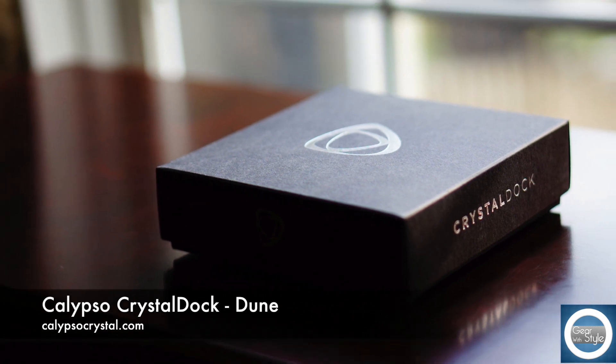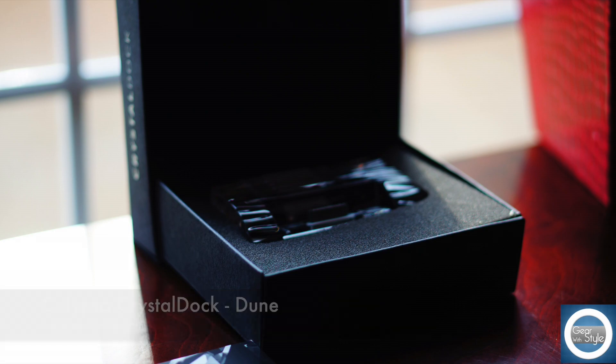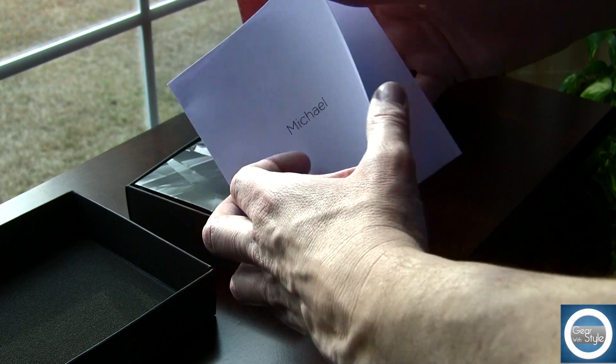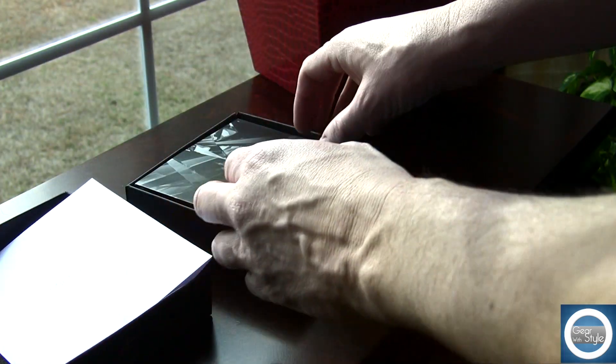This specific dock will retail for $99 and it is really designed for someone who wants and enjoys the look of handcrafted crystal. You also need to have the traditional 30-pin dock connector, so an iPhone 5 would not work without the adapter.